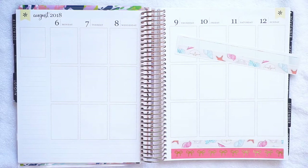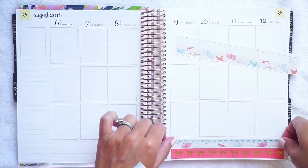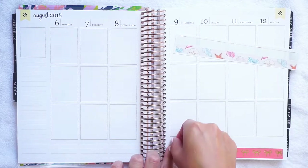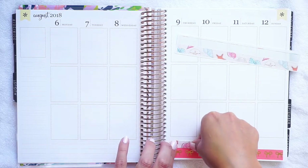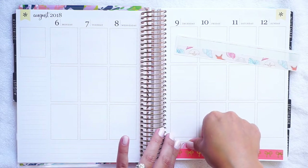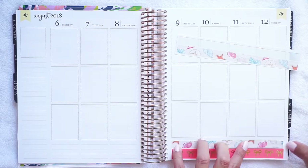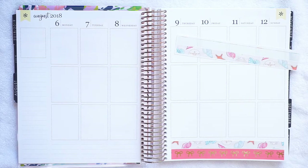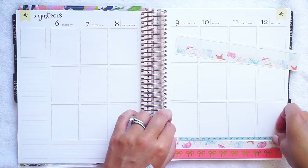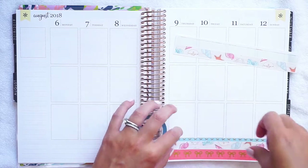I'm going to use the sea glass washi — there are a lot of washes that look really nice with this kit. Anyway, this was like the most epically fun week ever. It was just starting to occur to me that we didn't have that much longer here, so we just decided to do it all — go to the beach a bunch, go out to breakfast. We had a date night. There was just so much fun going on.